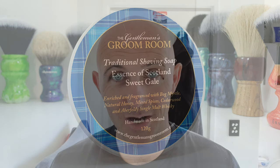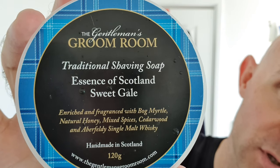Hi everyone, welcome back to another Cut Above with Chris. Face shave time. I've just finished off a head shave using the exact same soap and razor that I'll be using now, just a different brush in this shave. And it was Gentleman's Groom Room, Essence of Scotland, Sweet Gale.